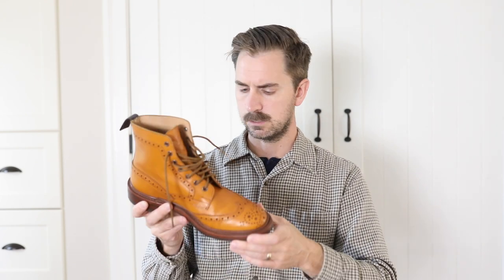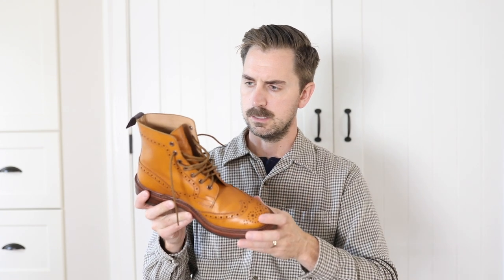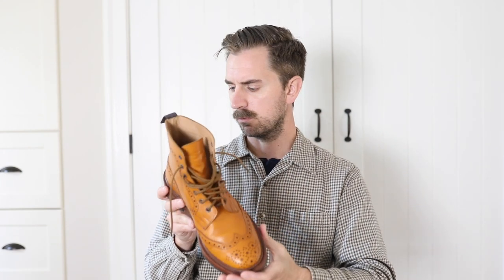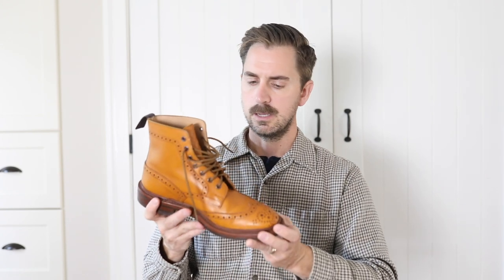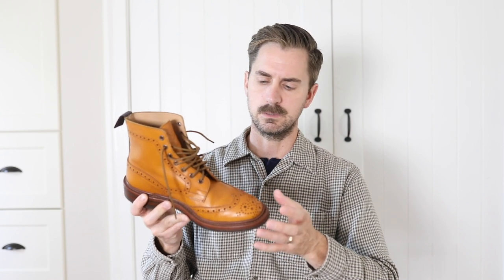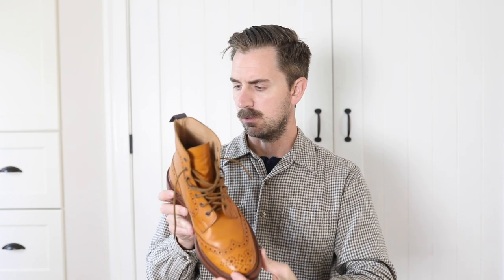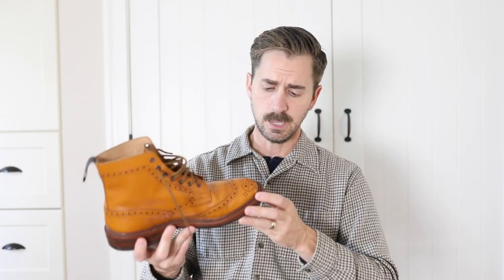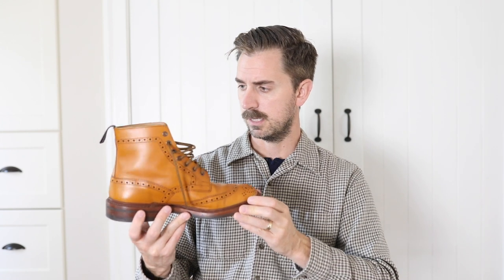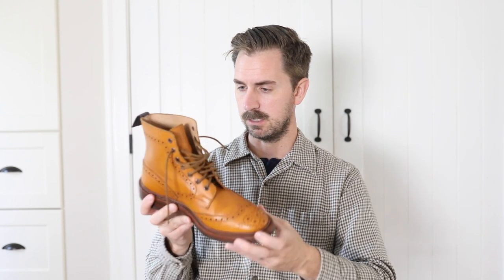Overall it's just an incredibly well-made boot. I can see why these have become the quintessential country boot. I'm so impressed with the overall construction and how a company making on that large of a scale is able to have such high standards for quality control. I have admired these from afar for so long and now seeing them up close in person, wearing them, I'm completely impressed — I can't say enough good things about them.